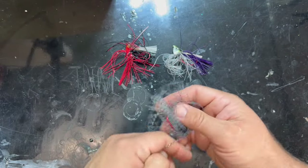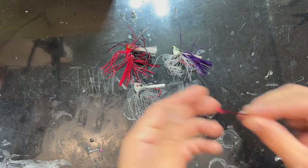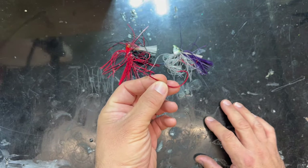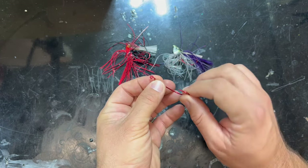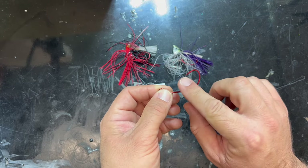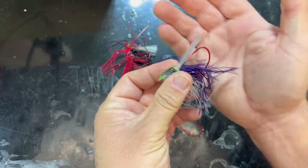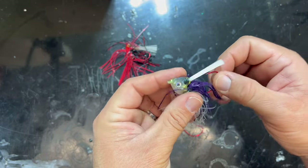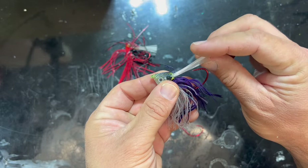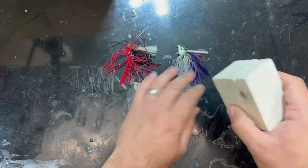I feel like I messed up on this prototype — the hook I was using was a soft plastic worm hook, Texas rig style. I wanted to use it because the crook in the hook would keep it from rotating in the lead, but this is probably a little too aggressively bent down for that orientation. As you can see with where the hook is sitting in relation to the weed guard, this is probably going to be too weedless, but I'll try them out and may have to tweak the hook point up.